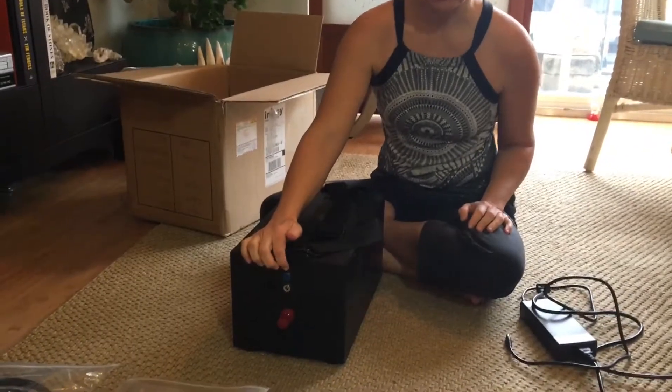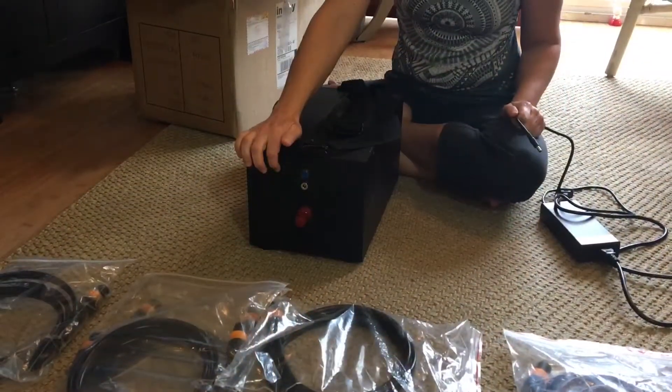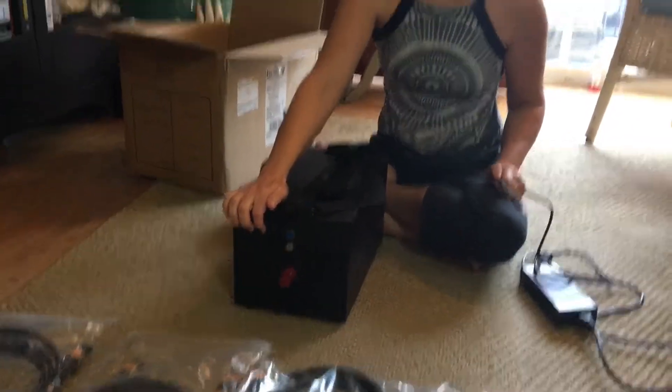These are the battery covers that we already put on — make sure you put them on. As of right now, your low current input is for the regular wall charger that it comes with and your Predator 50-watt solar panels. The high current input is for your quick wall charger, your car charger, and the Solar Storm 100-watt panels.